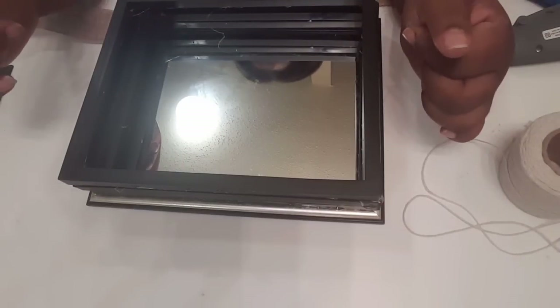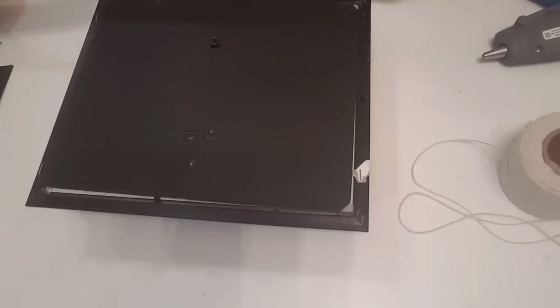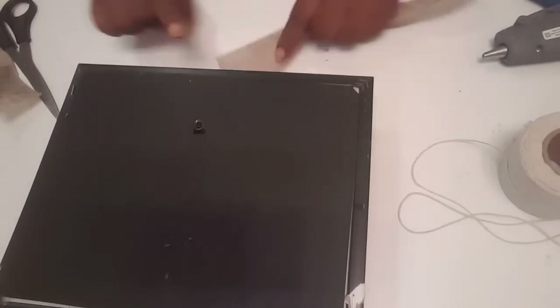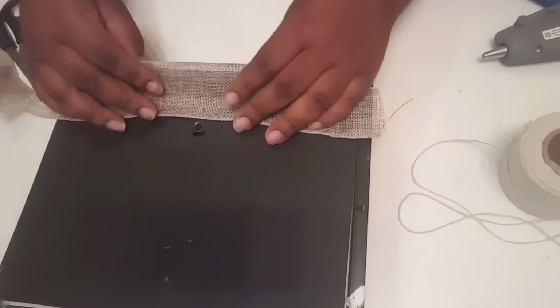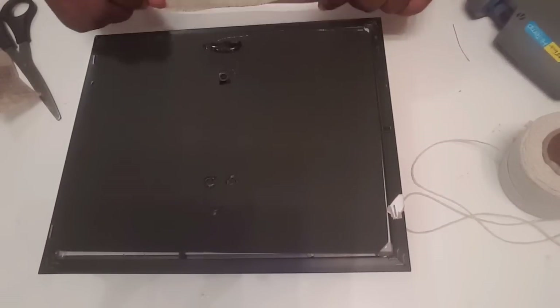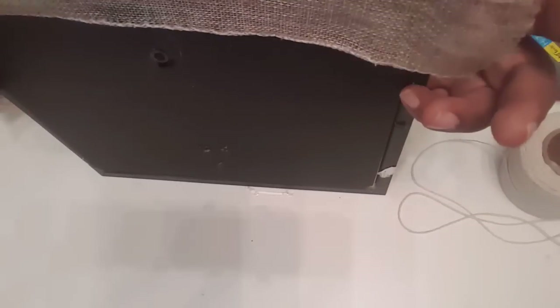Okay guys, now that I have my three picture frames glued on — I got one of them a little crooked but I'm going to leave it — I'm going to turn it over and take my burlap ribbon and measure out enough to cover the gray picture frame. I'll cut it, leaving enough to fold over and cover the gray part to give it that shabby chic look. I'll face it like that and put a little bit of glue just to see where I need to lay it, placing it in the center — just glue a little piece as a guide to see if that's enough.